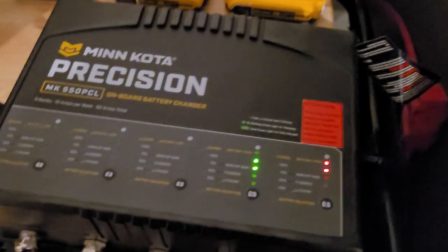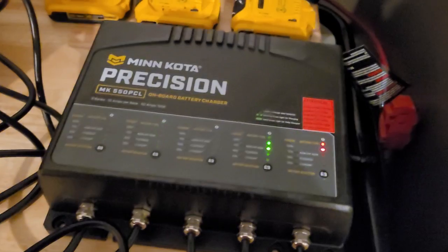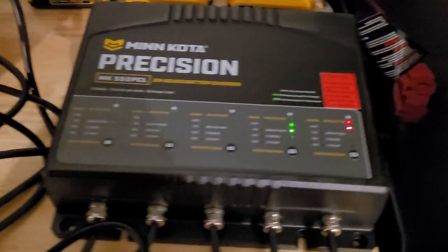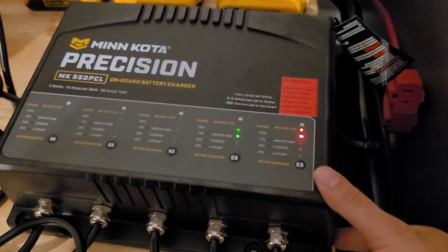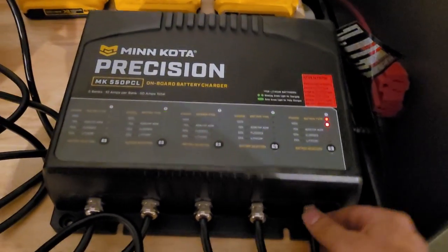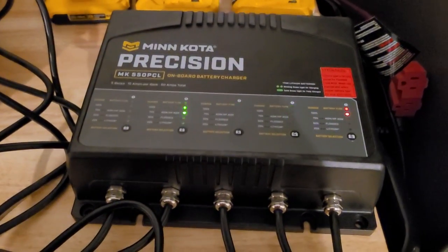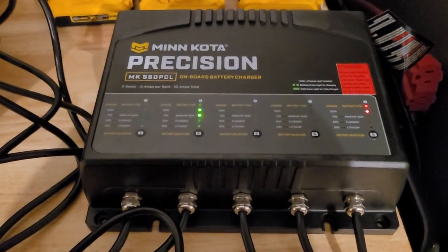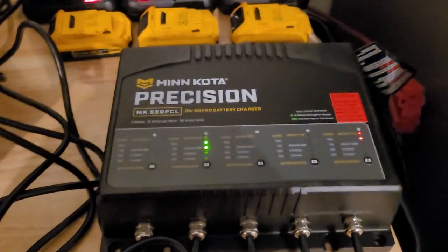The charger doesn't weigh too much — maybe 10 to 12 pounds. It's about 12 inches by 10 inches and roughly 3.5 inches high, so size-wise it'll fit in my boat just fine. Hopefully you learned something, and if you're considering a charger for lithiums, I'd highly recommend this one.